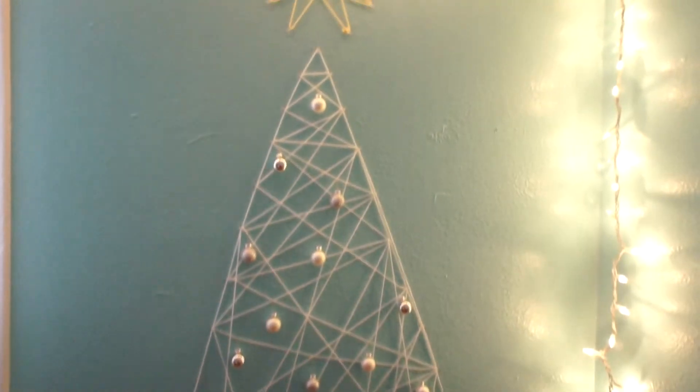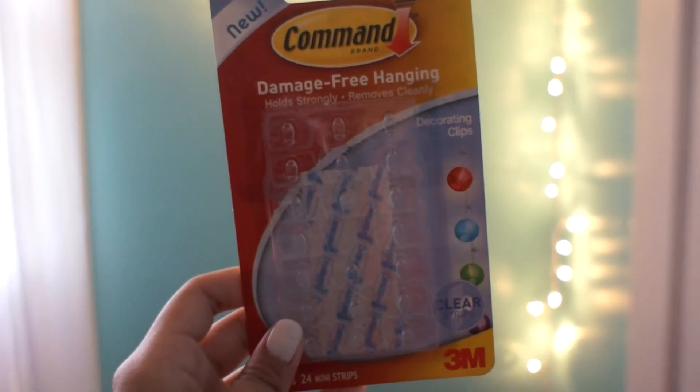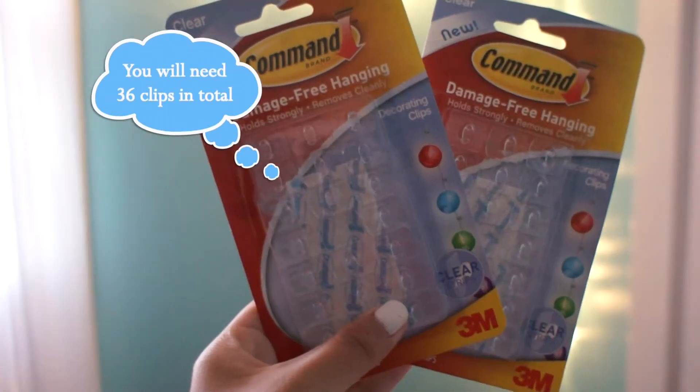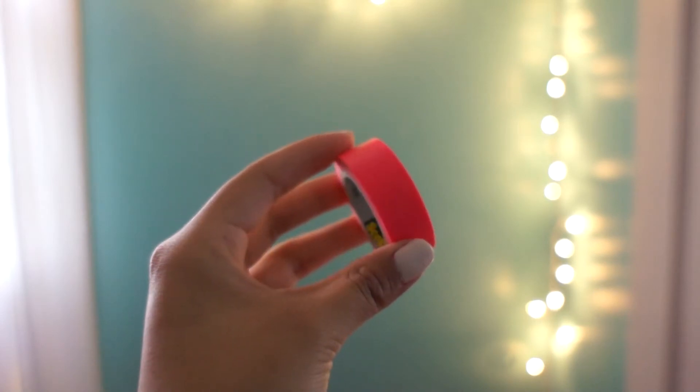Hello everyone, today I'm going to show you how to make your own Christmas tree that stays on your wall and has a minimalist look to it. So let's get started. You will need command decorating clips — you're going to need two sets of these — yarn in white and yellow, scissors, washi tape or scotch tape.